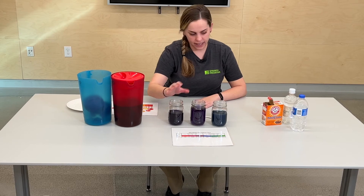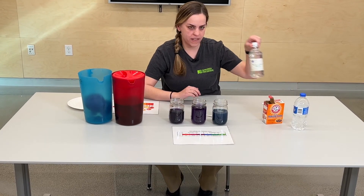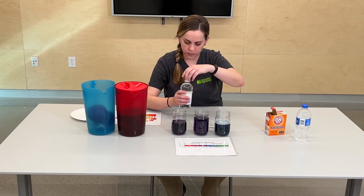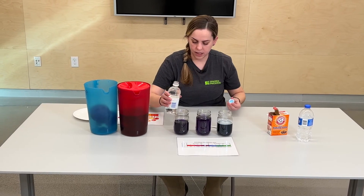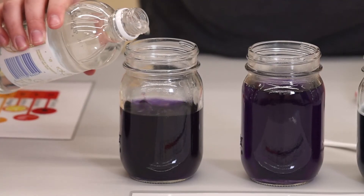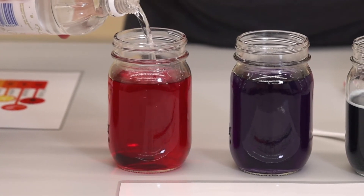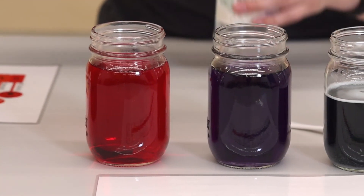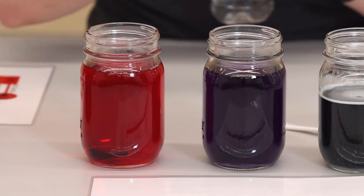Now for my acid, I'm going to use vinegar — just regular old vinegar. I'm going to put it into this one, the one we haven't tested yet. And as you can see, it turns a really bright pink-reddish color. So that does show that our vinegar is indeed very acidic.